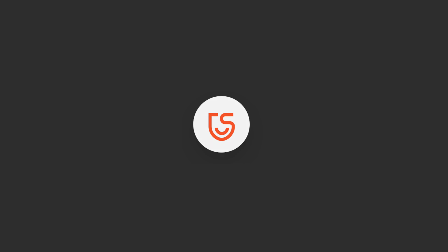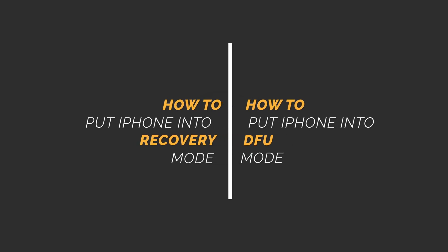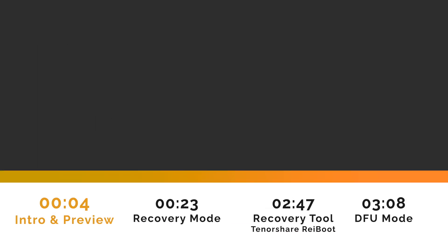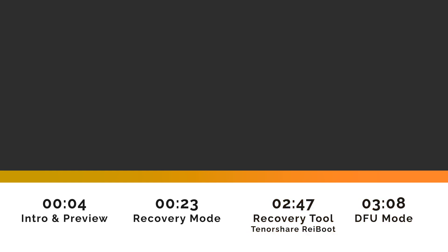Hello guys, welcome back to Tenorshare channel. In today's video, I'm gonna show you how to put your iPhone into recovery mode or DFU mode. You can selectively choose the part to see how to make it, no matter you're using the newest iPhone or iPhone 6. Hope this video can help you. Now let's dive in.